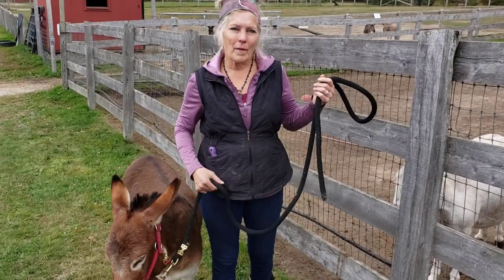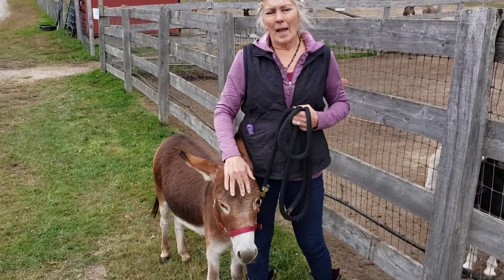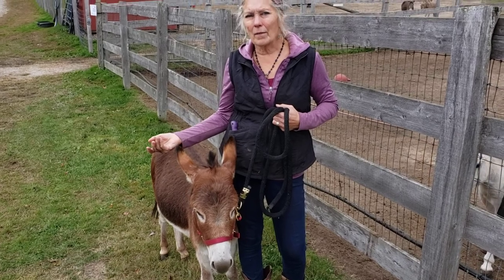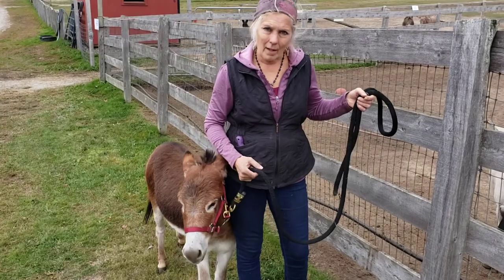Hi, Kim and Carl here from Foster Hill Farm. We have Cornelia with us today and we've had a lot of questions about how to tie the donkeys, so I'm going to go over a horseman's safety knot so that everyone's tying their donkeys in a safe way.